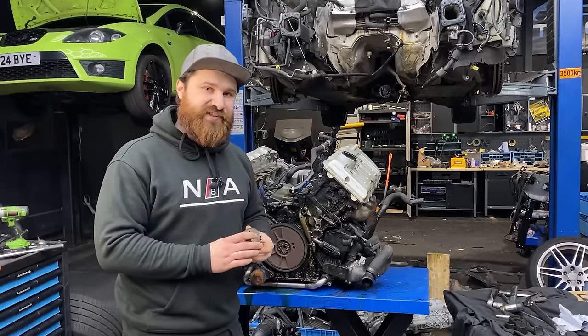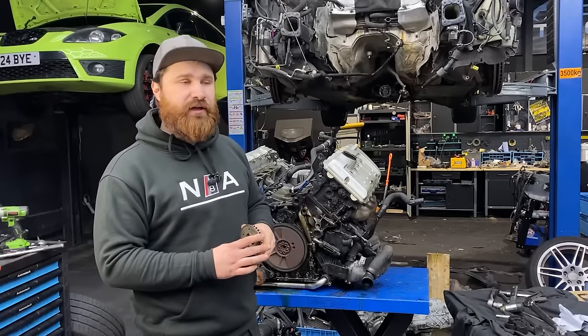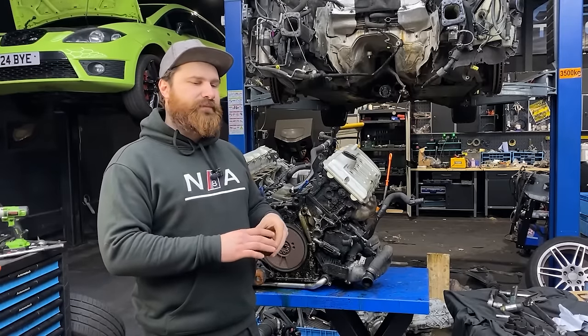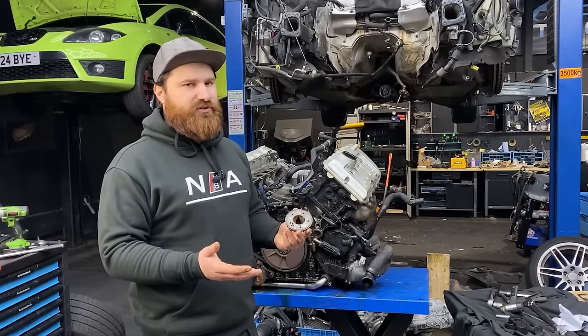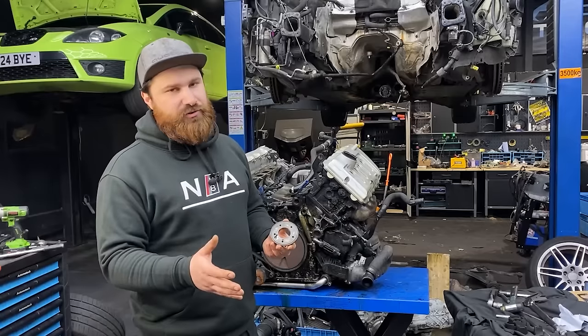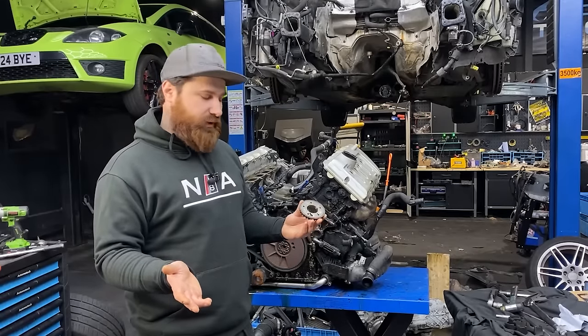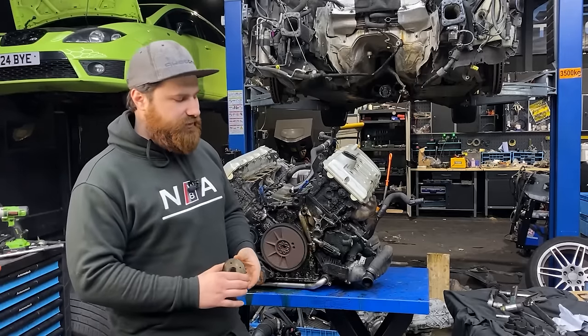If you want to check the timing on VCDS, use measuring blocks 091, 092, and 093, where you have all the specified and actual values. If these two numbers are the same, your timing is fine. If the specified is different from the actual value, your timing is out and you probably have an issue with the camshaft adjuster, the camshaft adjuster unit, or even the solenoid.